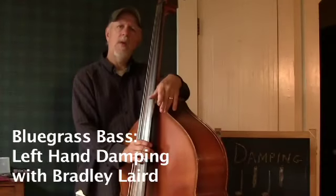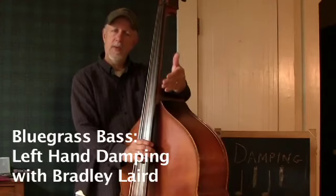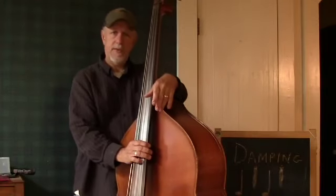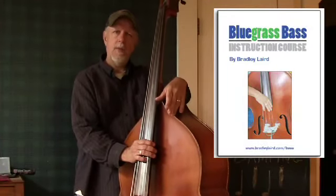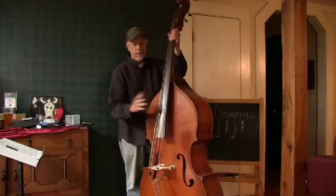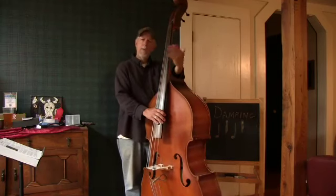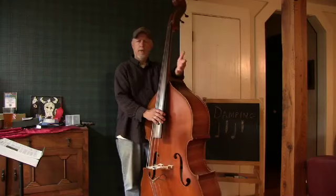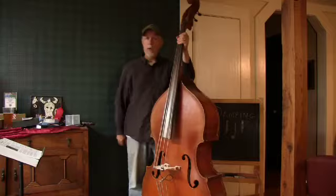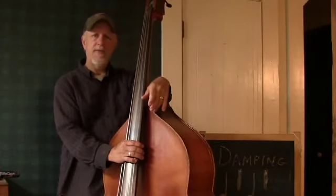Howdy folks. In this short video I want to demonstrate damping in between notes with the left hand, which is explained in my beginning bass instruction course, but I thought a video might help you understand it a little bit better to see it actually take place. So if you're playing a normal bluegrass song with two bass notes per measure, as shown on page 34 of the book, it shows Train 45 in the key of G.